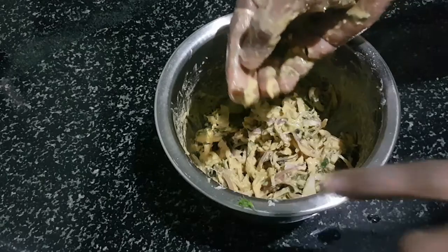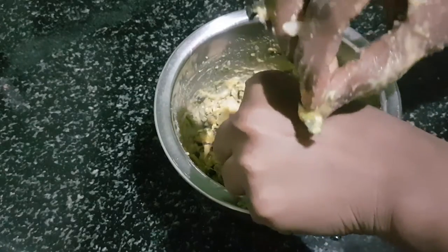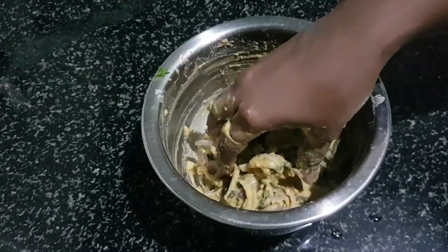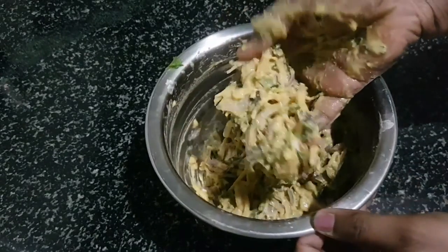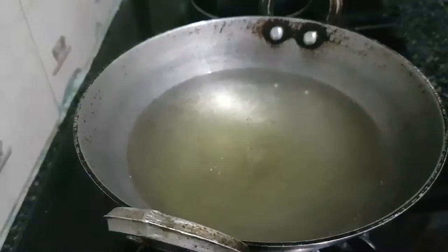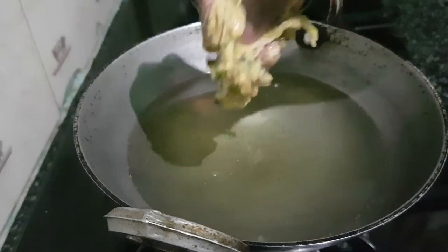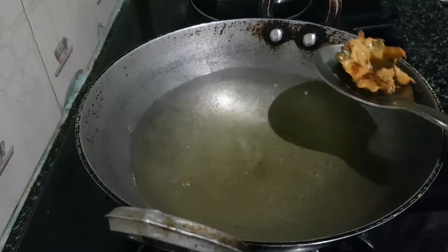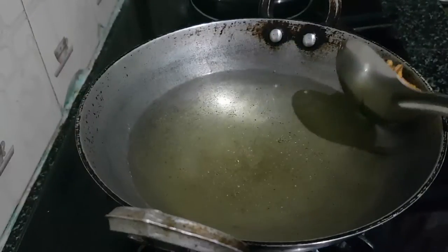We will taste the salt — the salt is perfect. We will taste the consistency — it is very good. The crispy taste is very good.